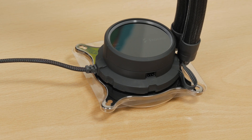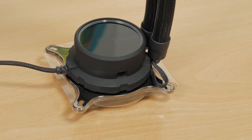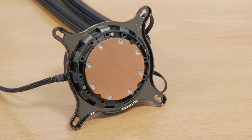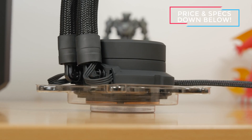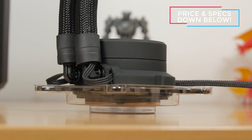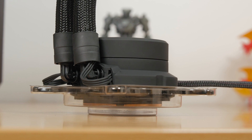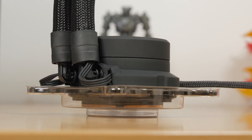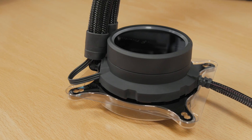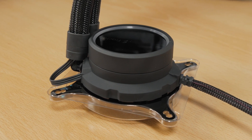Compared to the regular Celsius series, the CPU block on the Celsius Plus is bigger, in particular taller, although the block is smaller in diameter. I assume it's a bit taller due to housing RGB LEDs and additional hardware for the addressable RGB hub and fan control. The pump itself, by the specifications, seems to be more or less the same — it's probably a newer Aztec solution. Its housing also received a rubberized matte finish which looks really nice.